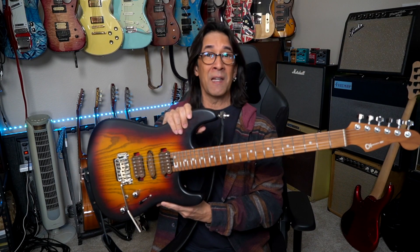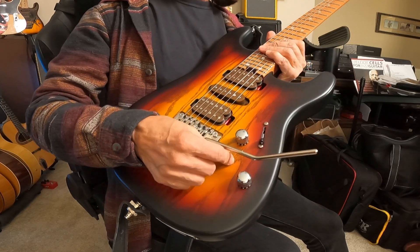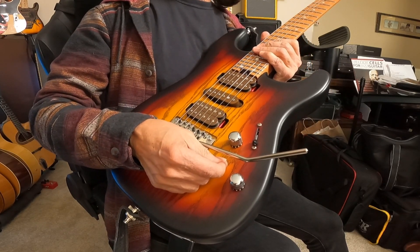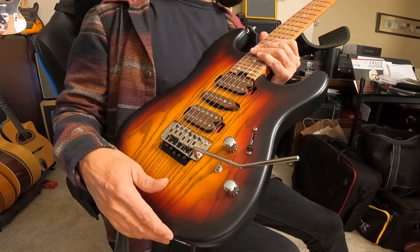I just liked the guitar and I was looking for a workhorse. The neck is super comfortable — it's like a shallow C, and there's a compound radius. On the pickups, I forgot to mention there's a mini toggle which gives you a single coil simulation. I'll plug this in and show you what I mean.